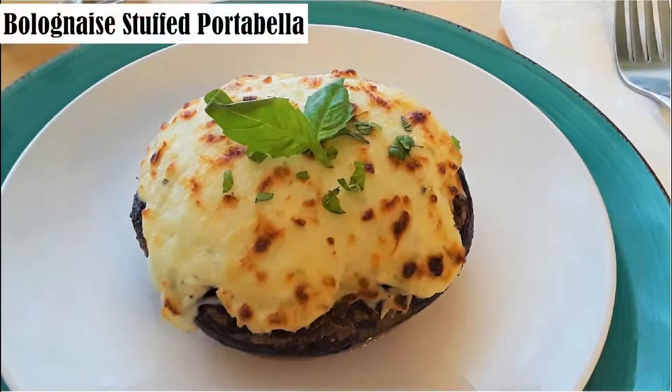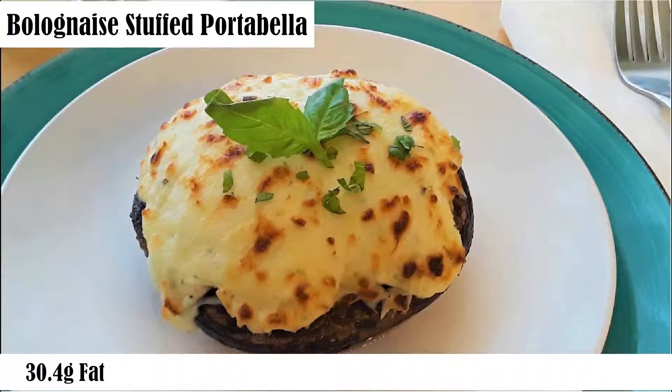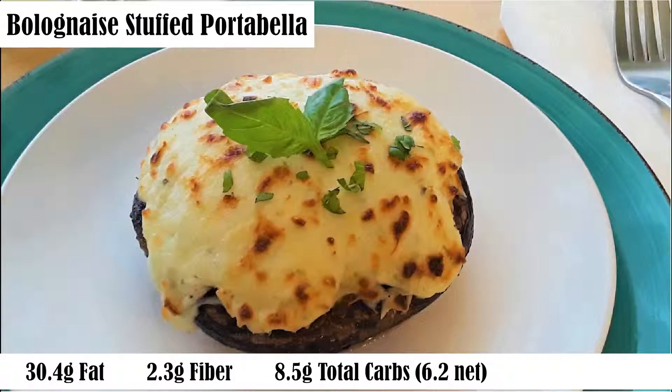The macros for one mushroom are 30.4 grams of fat, 2.3 grams of fiber, 8.5 grams of total carbs — that's 6.2 net — and 25 grams of protein.